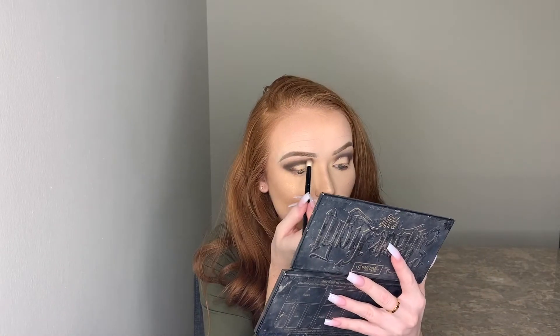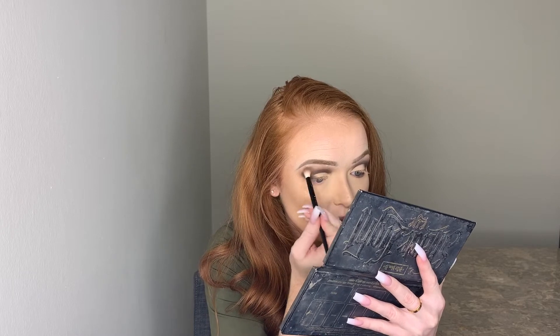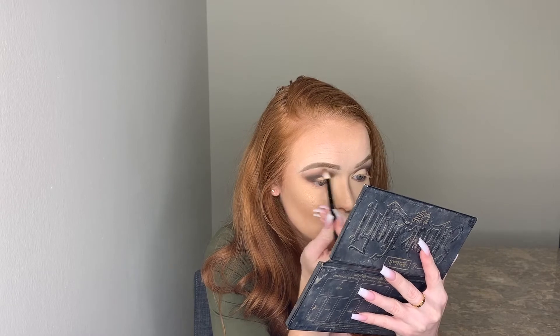To finish blending out the dark color, I go back to the original brush I used for my transition shade — no additional pigment, just using what's left on it to blend those two colors more seamlessly together. If you feel you need more color, feel free to add a little more of that transition color.